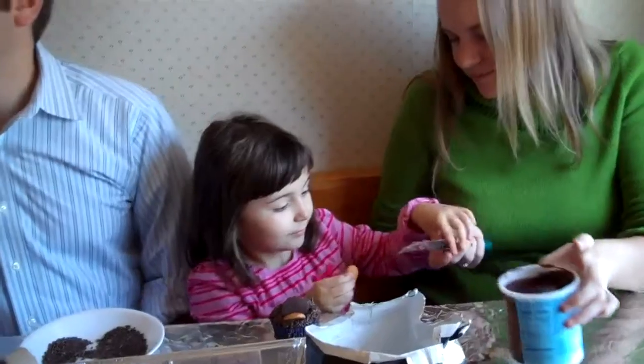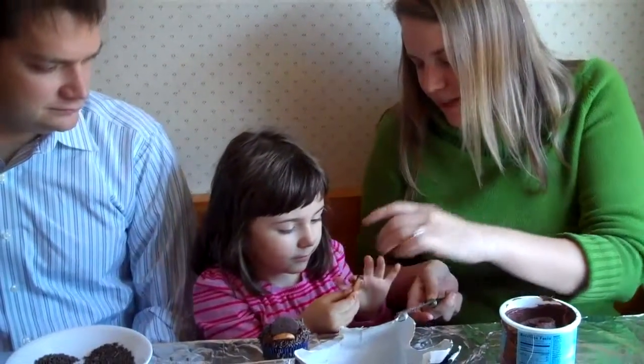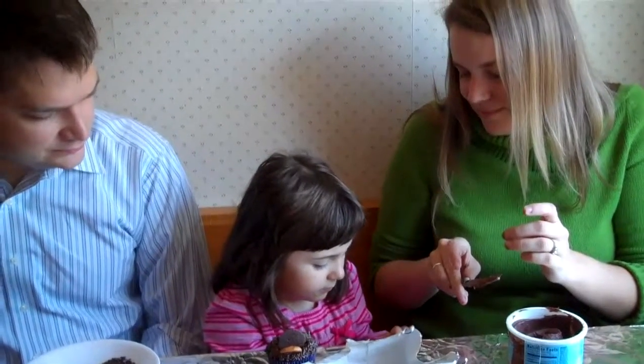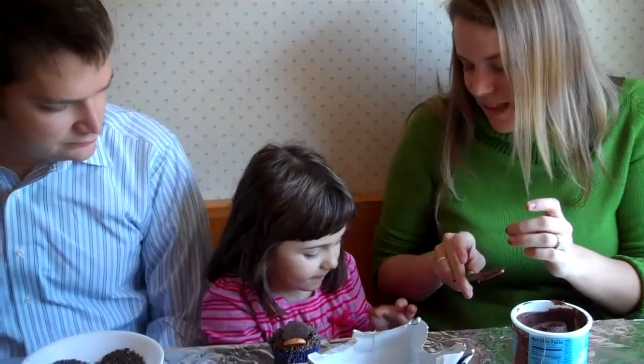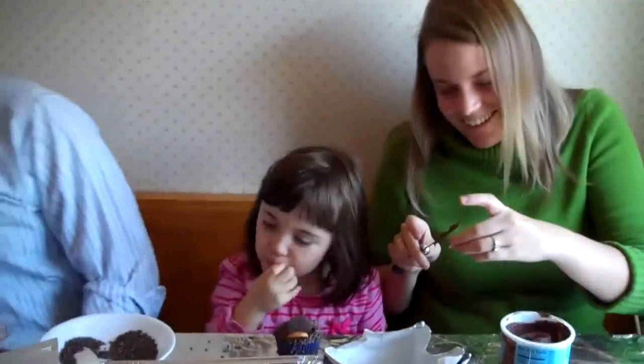I got some frosting. Here, we're gonna put some on the back. You're gonna put it on the front? That's the glue. Excellent. Now we need to frost the front of it. Nice.